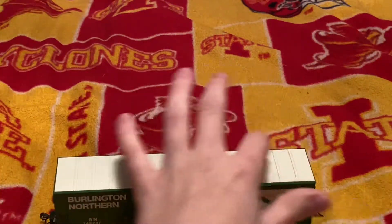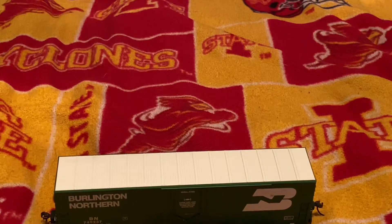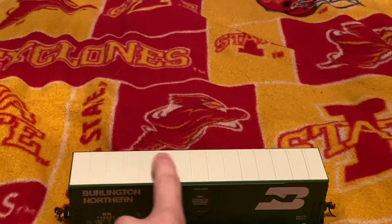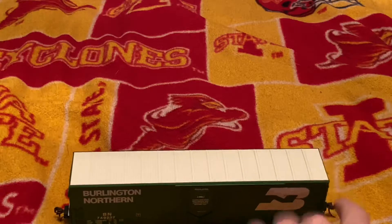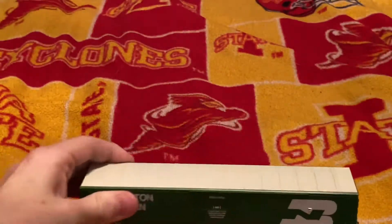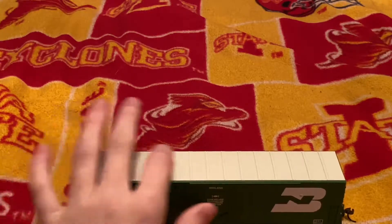There's this weird groove on top of the roof, which I do like. As I said in my Dash 9 review, I like when it actually has the grooves that are actually on top of the prototype, because that brings out more of the model's texture.